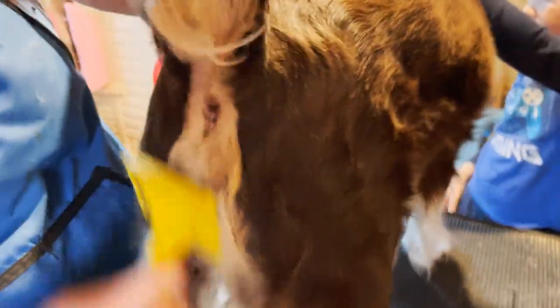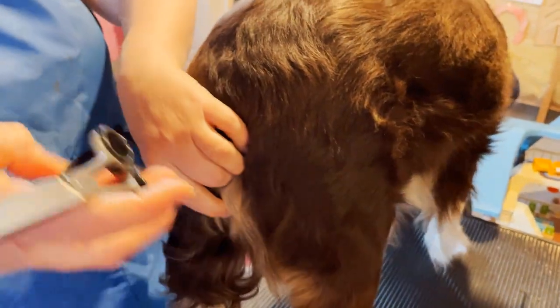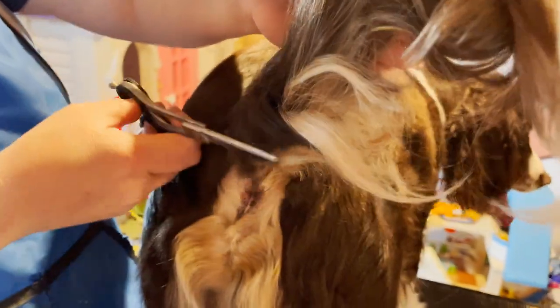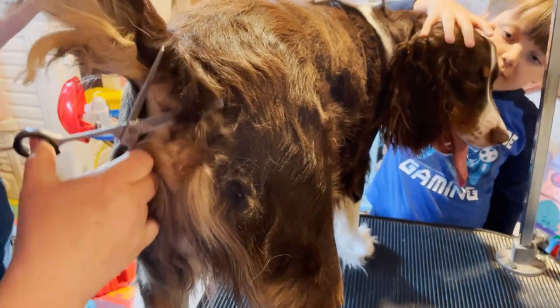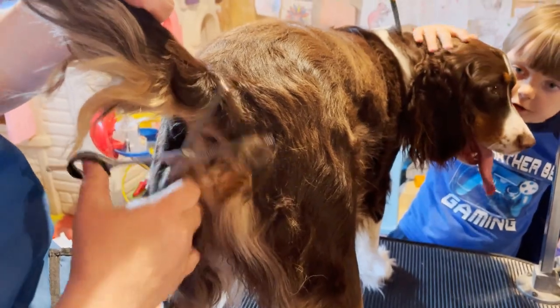Now I'll just brush off that excess. She's a lovely tri-color — you can see all her pretty tri-color coming through. I'm going to take my thinning scissors and blend in some of the harsh edges and get some of this hair hanging down nicely. Then I'll take some of the thickness out on this side a little bit.